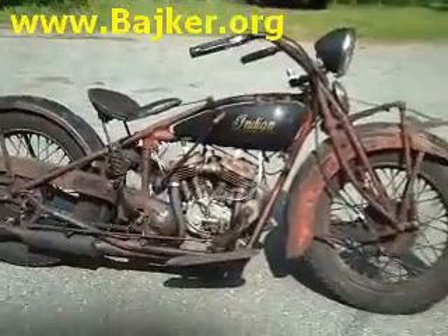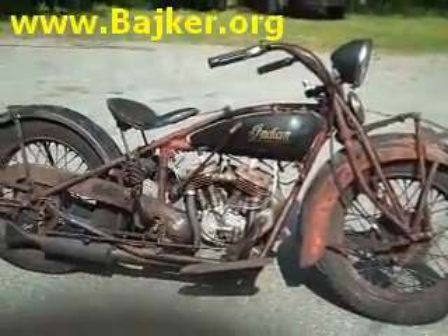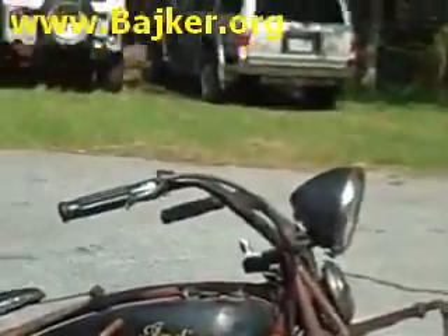This bike has a foot clutch and a hand shift, with the shifter going directly into the transmission.